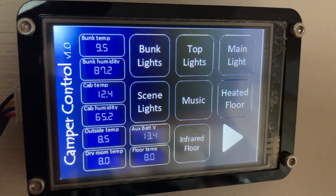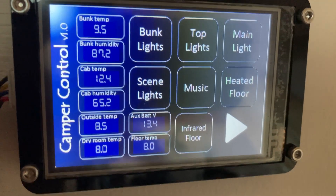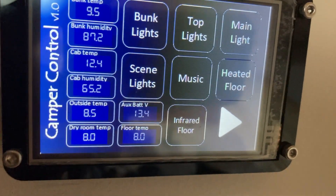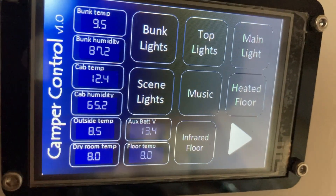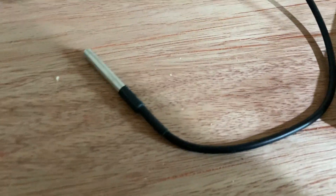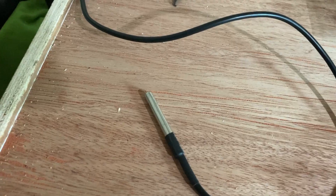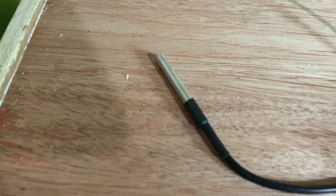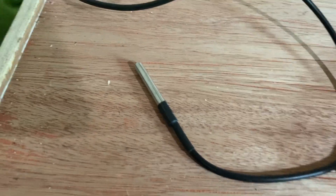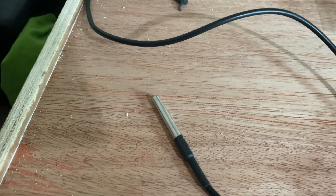I'm taking quite a few temperature readings and using two different types of sensors. If I need a waterproof sensor — something that's going to go outside in a tank and get wet — I use these. This has a DS18B20 integrated circuit inside the stainless steel tube and it's just three wires coming off it. This one here is going to go inside the wheel arch water tank for the cups of tea.